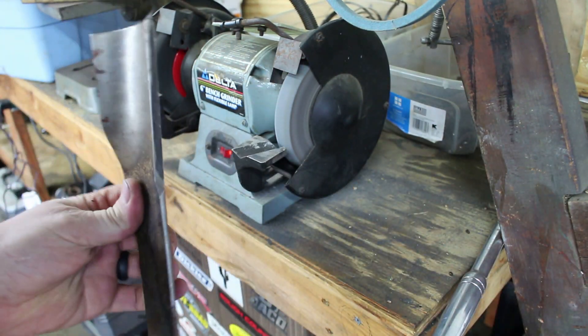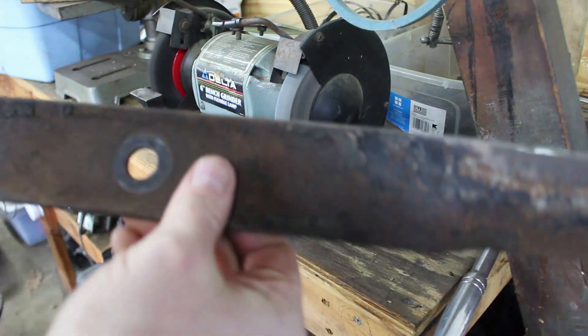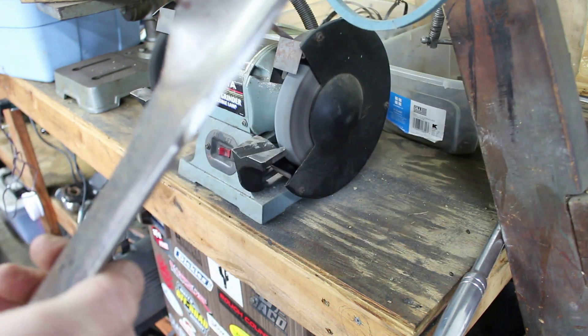That's a lot sharper than what it was. Comment down below if I'm doing this wrong — I've been doing it for a long time like this.